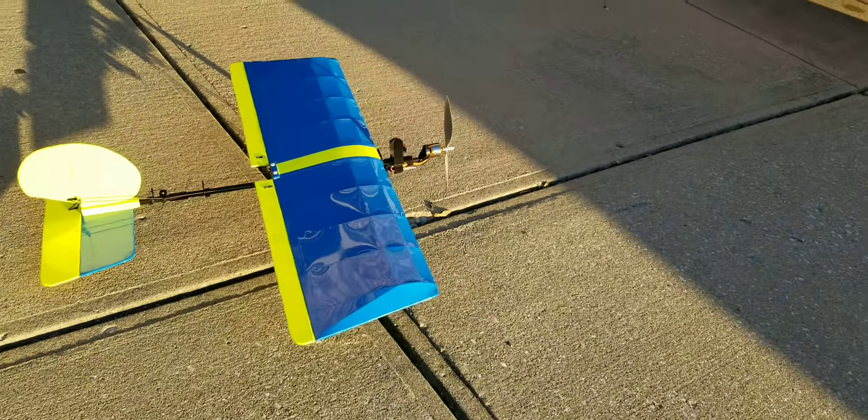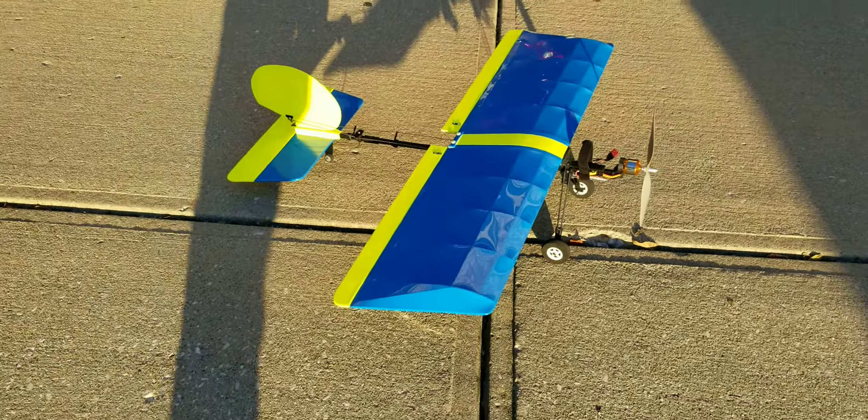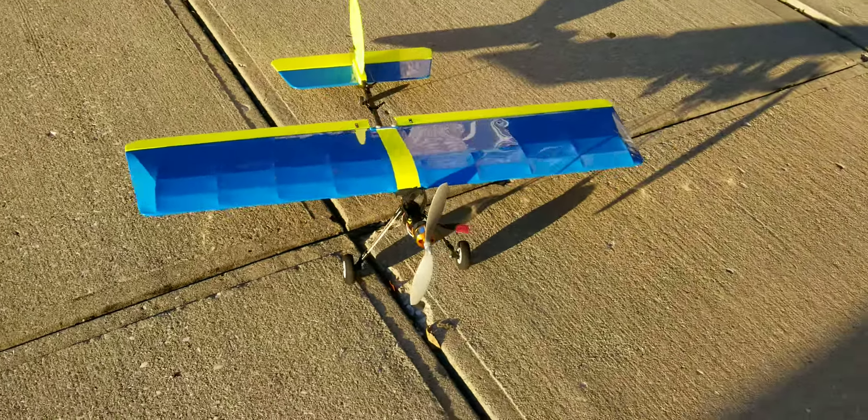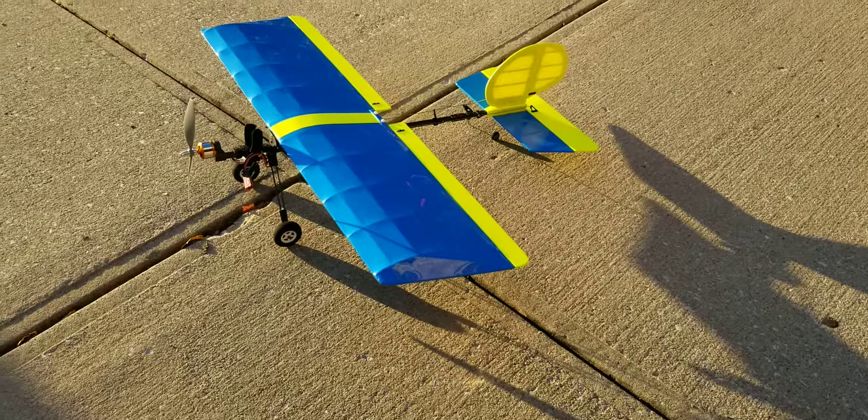I had a friend of mine at the field — he put this together for me. Did an awesome job. I love it, can't wait to fly it. It's a slow stick. It looks beautiful.